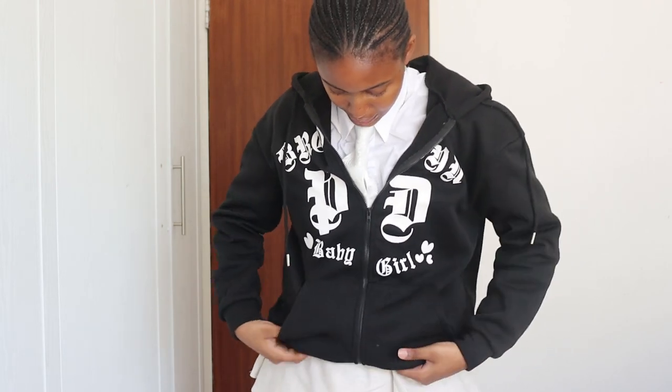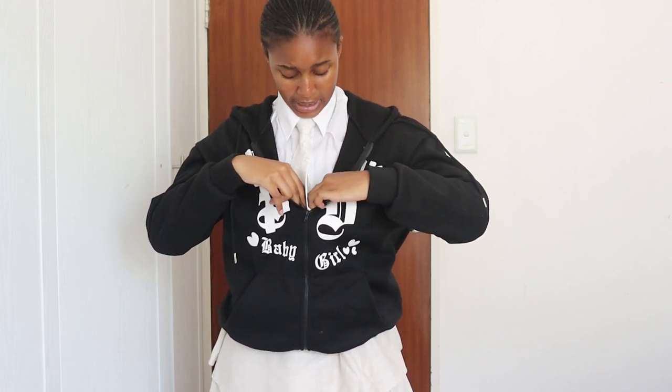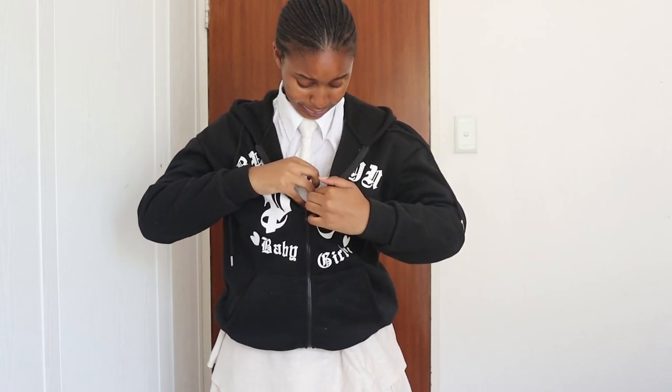My skirt isn't ironed — don't judge, the girl is just a little lazy. I'm folding it in like this. I know my shirt wasn't ironed either, and I know my people are giving me sad eyes right now, but that's what we're doing.